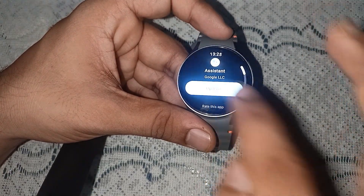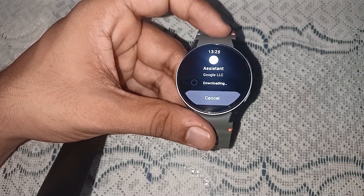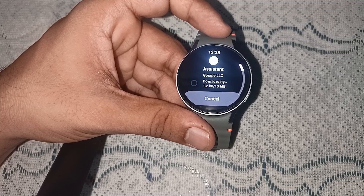You can simply tap on it to update the app. It will start downloading and then install on your watch. It will take some time depending on your internet speed.